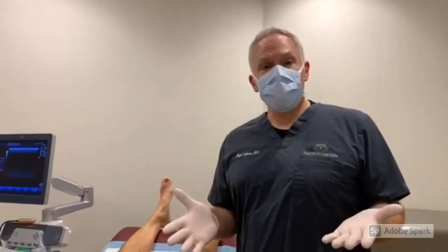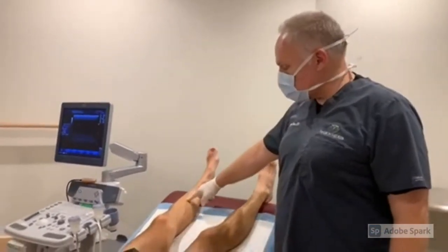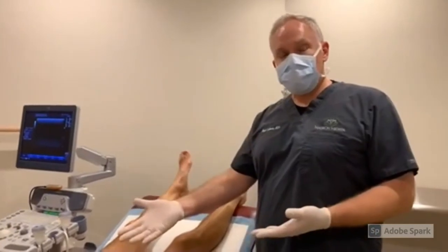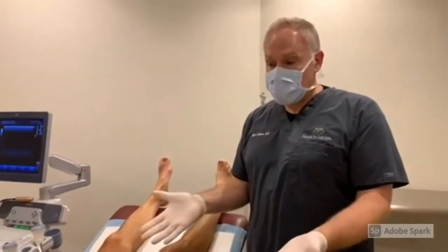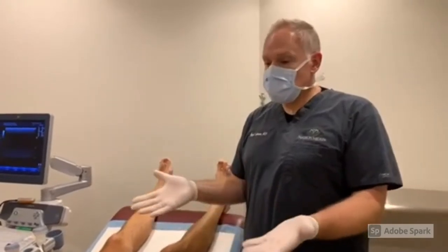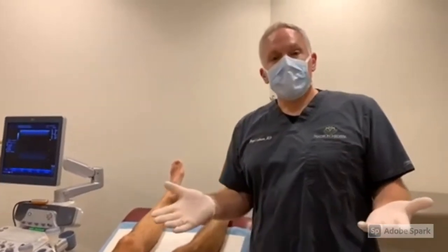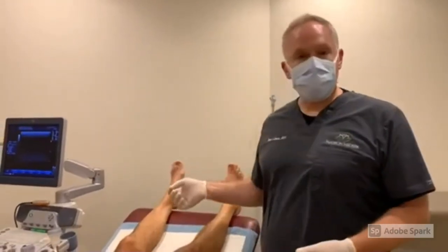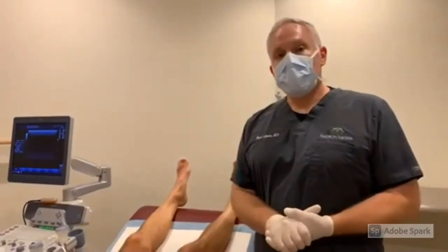We're done with the ultrasound-guided sclerotherapy for Mike. We're having him elevate his leg — this is the left leg we worked on today. You can see a few little spots where I did some injections, just those little pokes. Mike, what did you think? Mike: It went great — absolutely fantastic. Dr. Erdman: Was there a lot of pain? Mike: No, none at all. Easy procedure. Dr. Erdman: Anything else? Mike: That about sums it up. We're going to see Mike back in about four weeks just to make sure everything is gone.